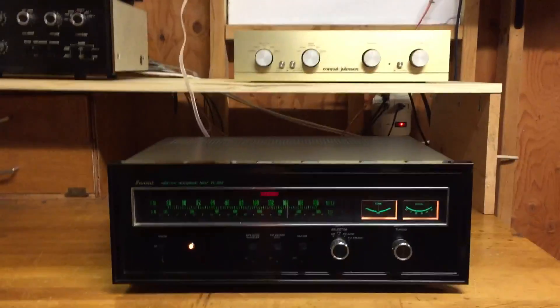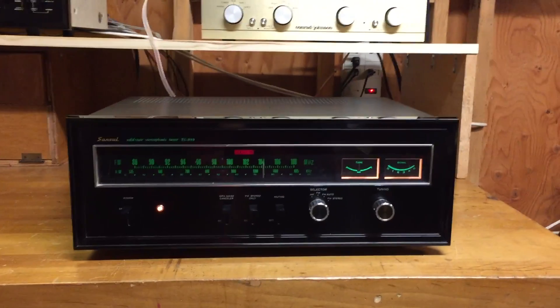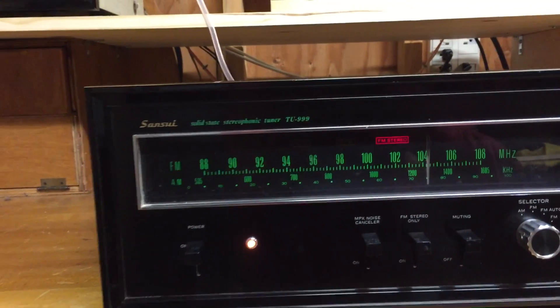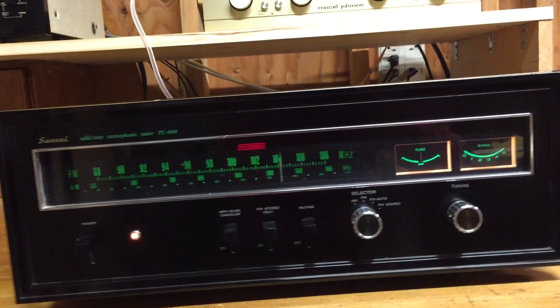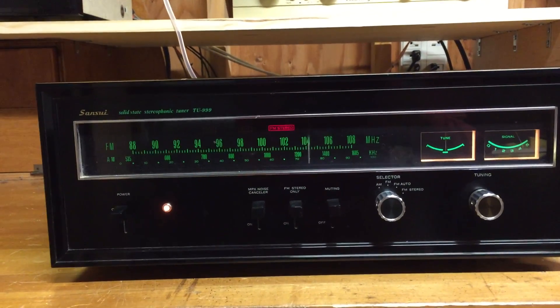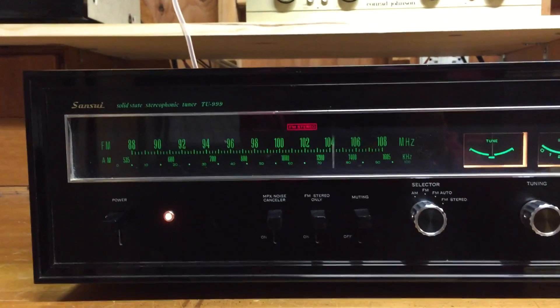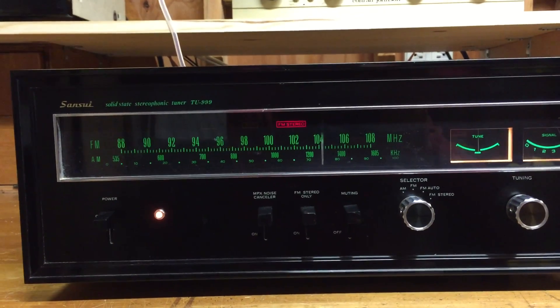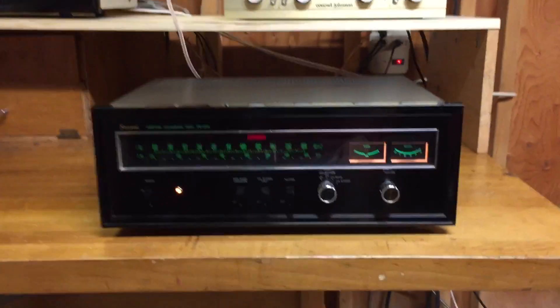Hi folks, this is Jim. I want to demonstrate this lovely Sansui vintage tuner — the model number is TU-999. You'll see it's got a beautiful illuminated faceplate with green dial illumination, a tuning meter, and a signal strength meter. The FM stereo is tuned in right now; I've got it on Q104 in New York. You can see the tuning meter is pretty accurate — the call numbers are 104.3. It's a great sounding tuner.